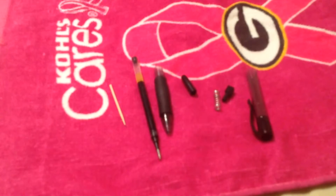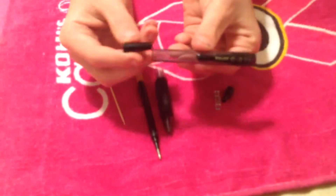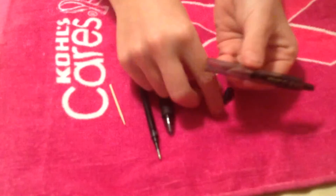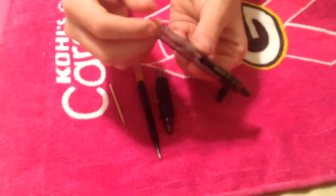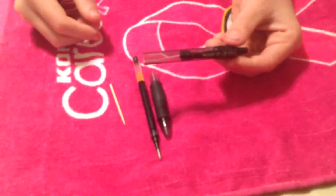Alright, let's get started building it. First, take this back piece, drop the clicker in there, take the spring and drop the spring in there, then drop this little black piece in there. It should get stuck in the spring like that.